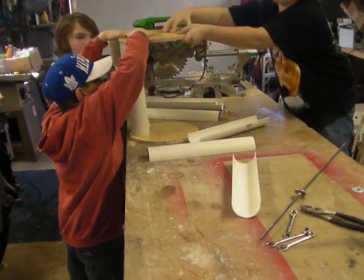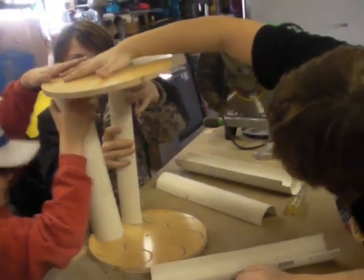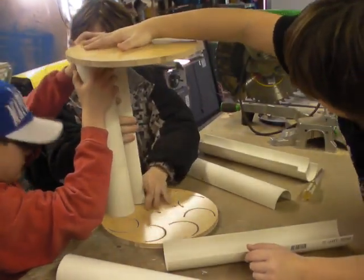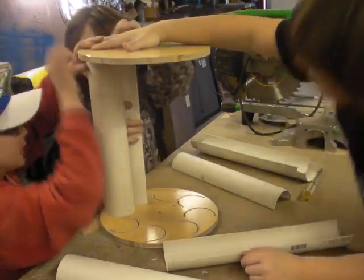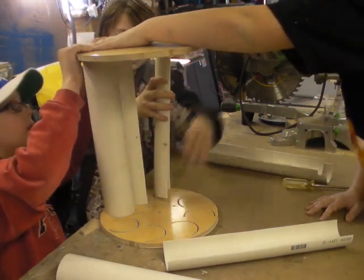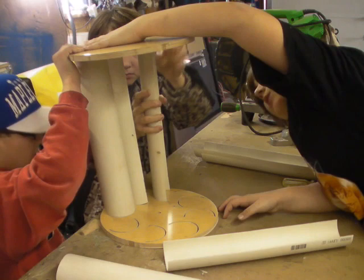Make sure that this thing doesn't fall out, okay? Make sure it's in place at the bottom first. Yeah. And make sure the bottom before cold doesn't fall out.